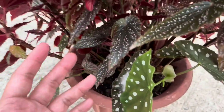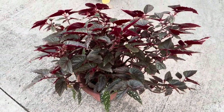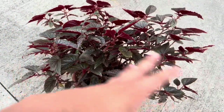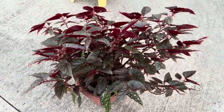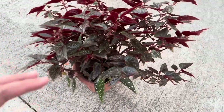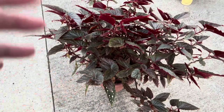Speaking of summer, cane begonias are native to humid climates so they love high humidity. You can mist them in the home or use a humidifier to recreate their natural habitat and keep them happy. Since I'm keeping mine outside, I really don't need to do that. Also, if you do keep these plants inside, avoid putting them near cold drafts, which can harm their sensitive leaves.